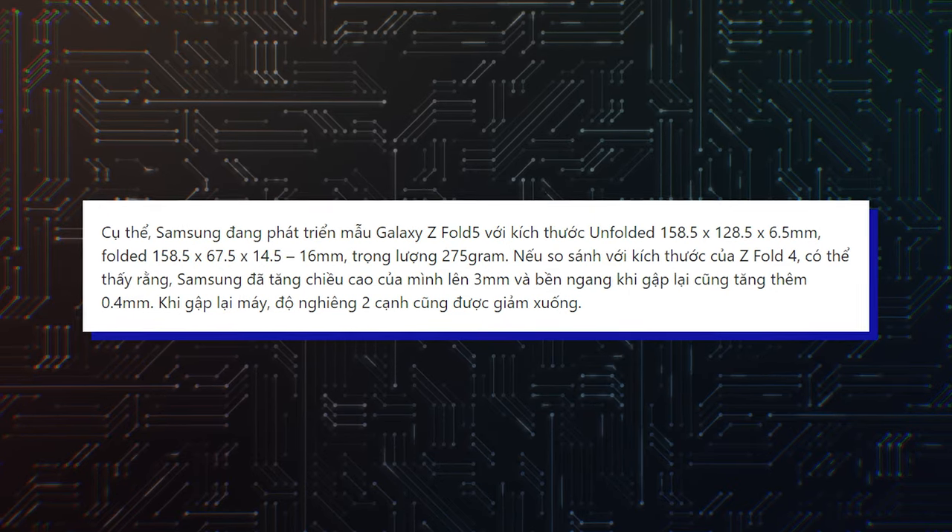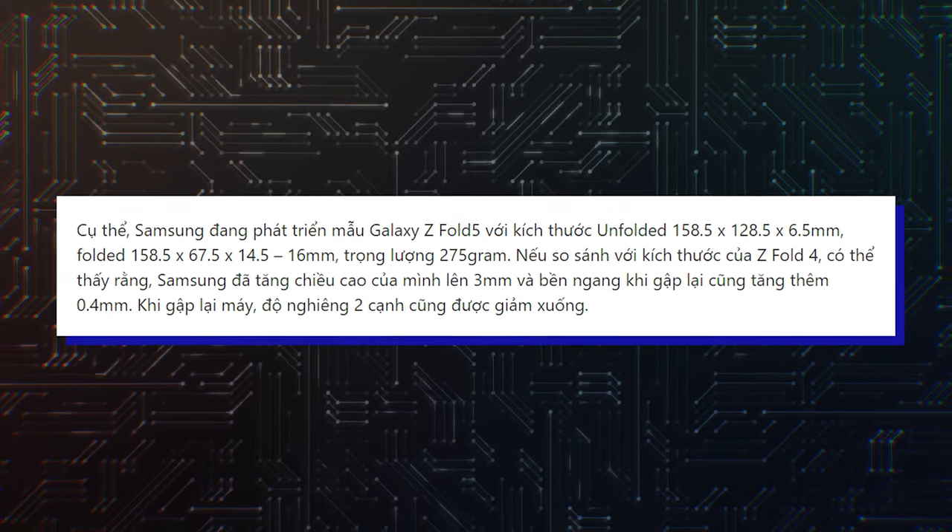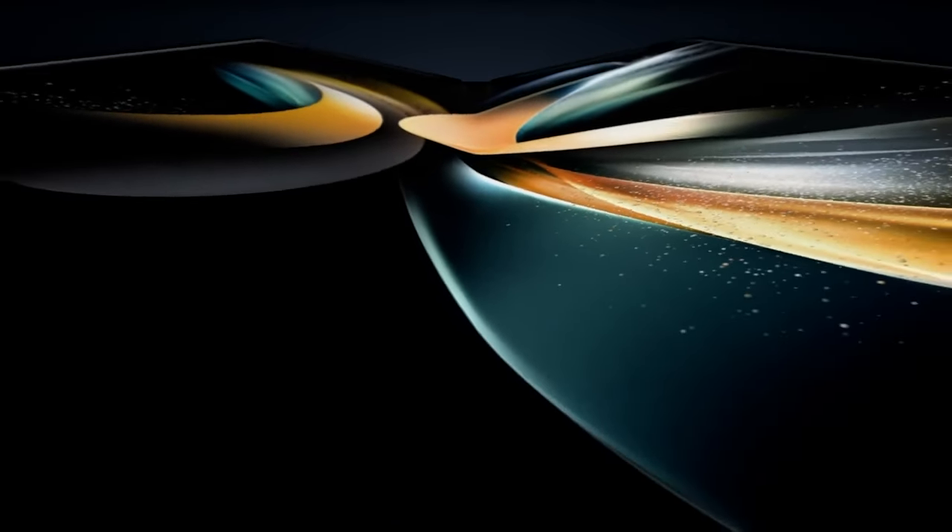The report reiterates that the device will weigh 275 grams, which would make it a little heavier than the 263 grams Fold 4.